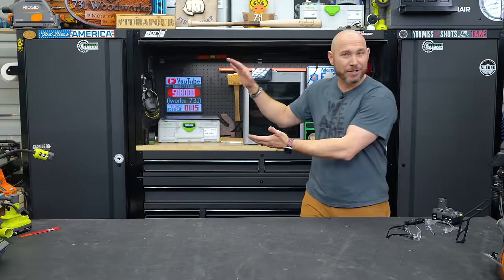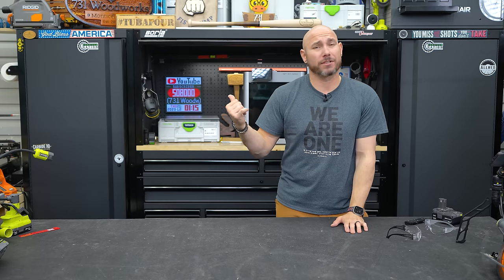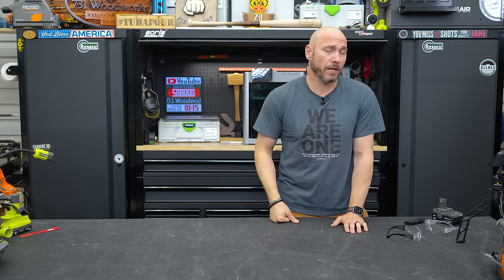You've got to check out the hater's guide to Ryobi tools — clicking that box gets you the big virtual fist bump. Even if you're a hater, go check out that video.